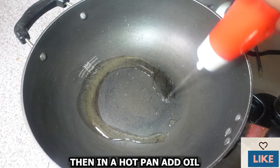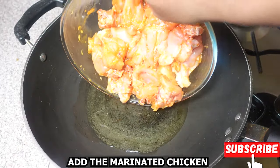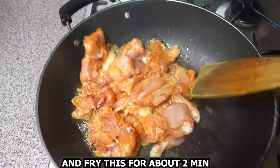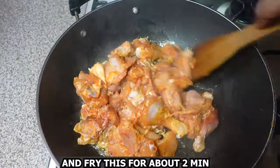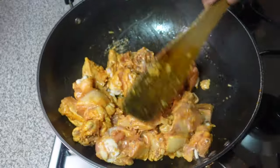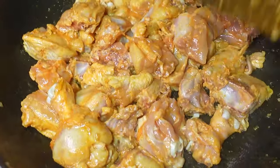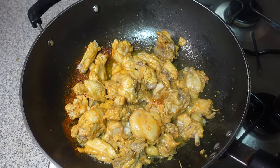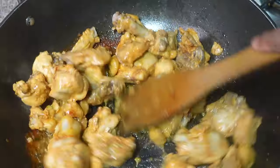In a hot pan, add oil and add the marinated chicken. Fry this for about two minutes on a high flame. Then cover and allow it to cook for about 10 minutes, then give this a mix.